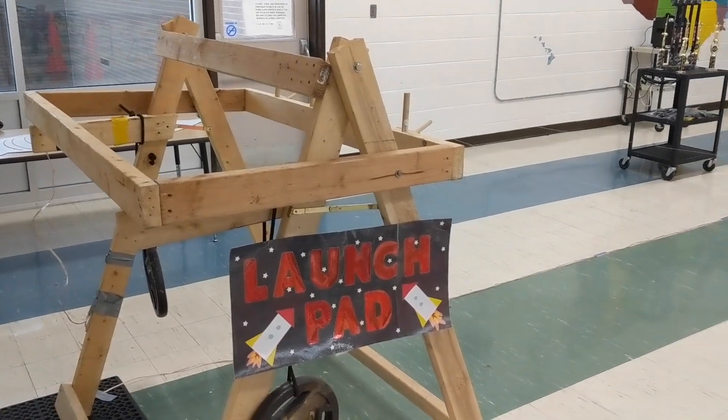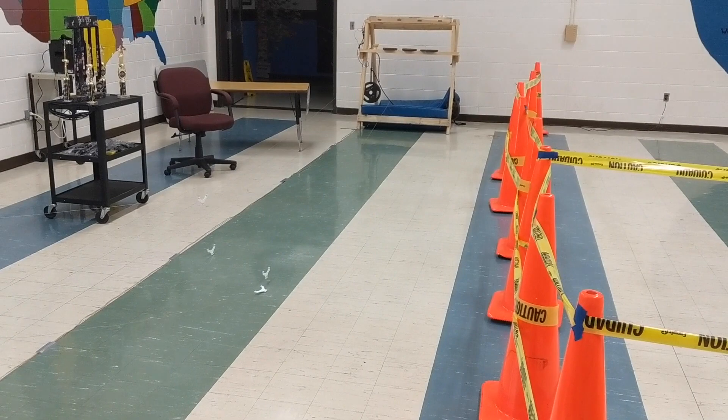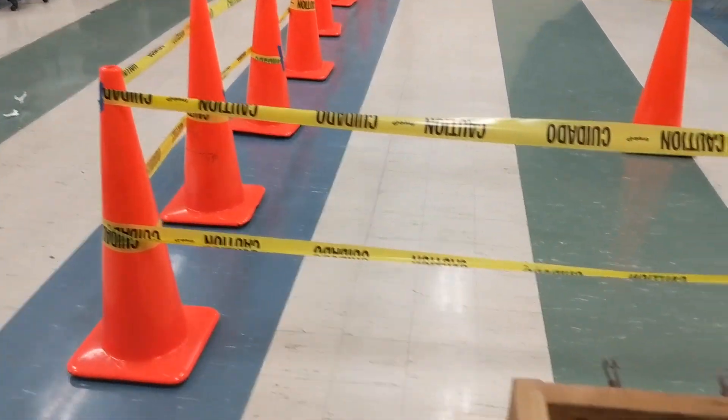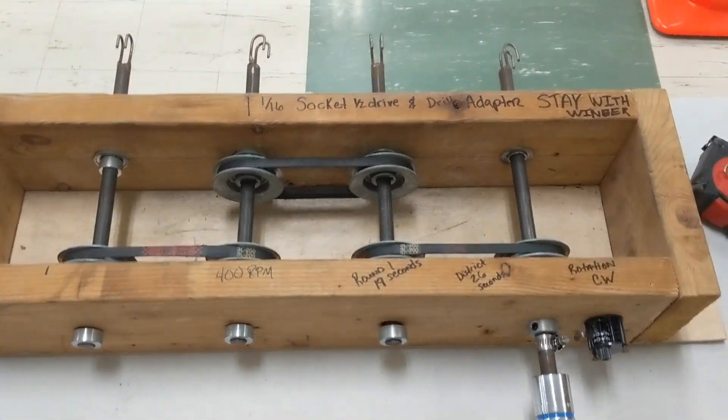It's the final year of space derby. We've got our launch pad and there's our landing zone — whatever we want to call it. I'll show you that in a minute. This is a winder that we have built.